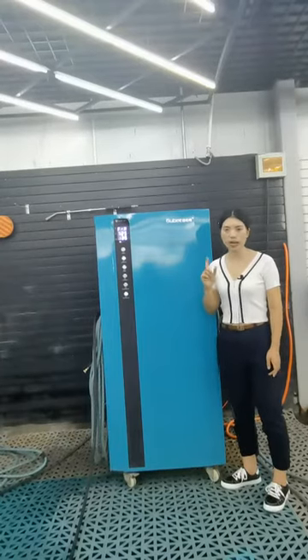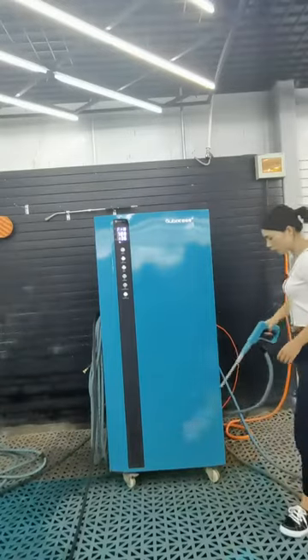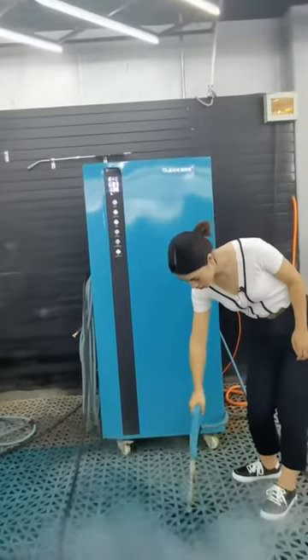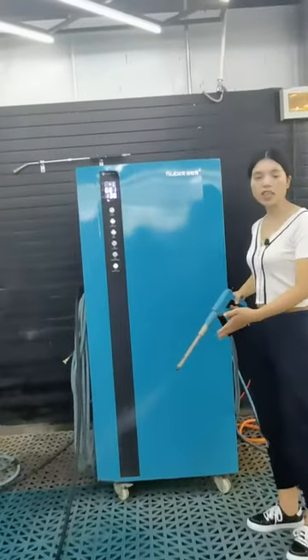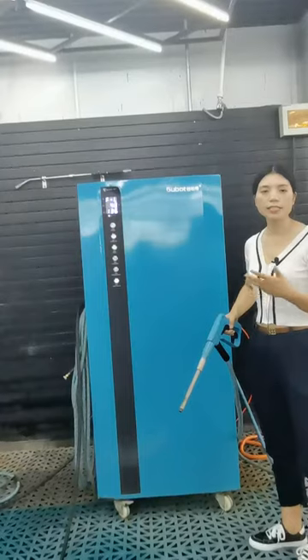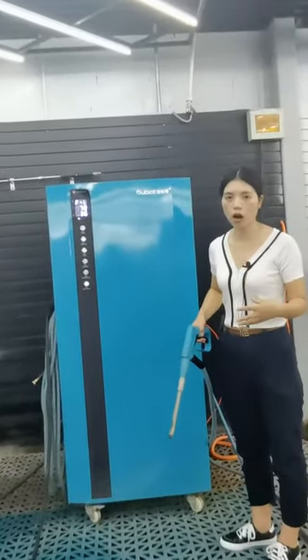First, the nylon steam gun. It is a nylon steam gun. It can be used to wash the car surface and the edges. It only needs one liter of water to wash the entire car.